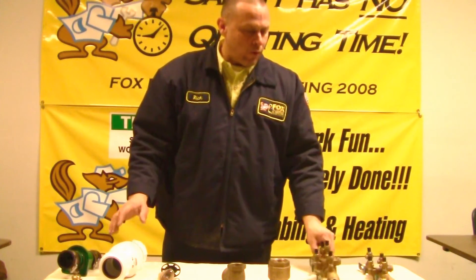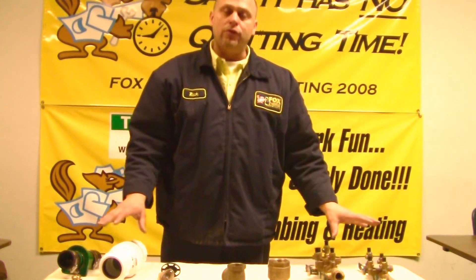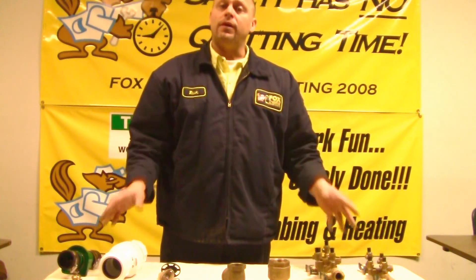These are basic devices that you probably have in your home and don't even know you have, and they're for your safety.